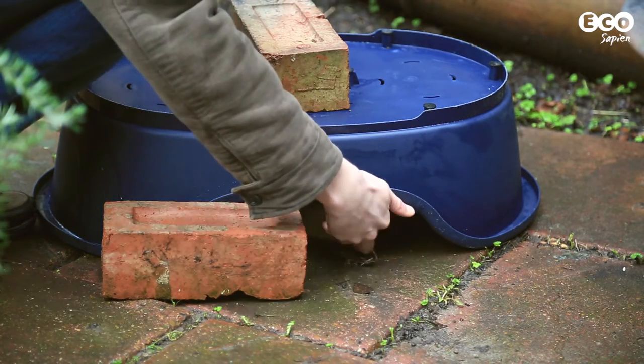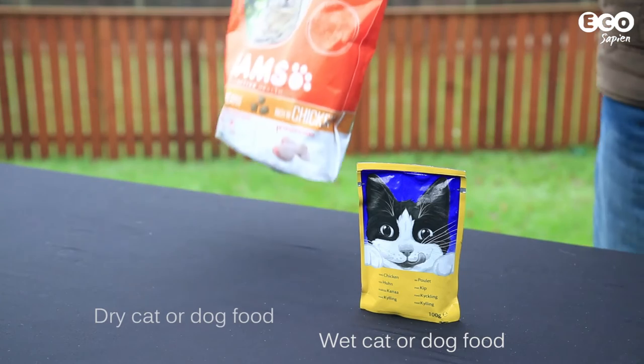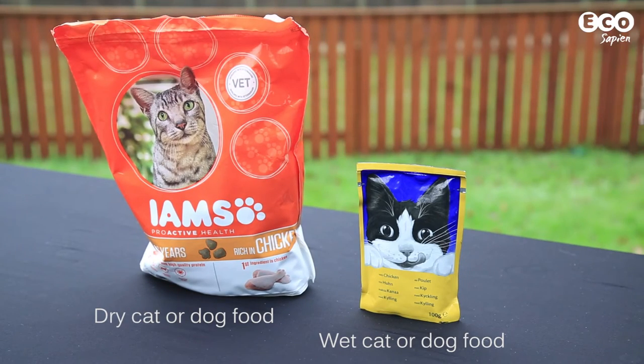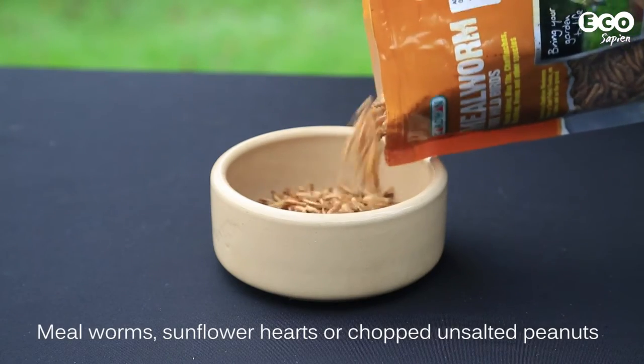But what to feed the hedgehogs? You can put out cat or dog food — meaty varieties are best — but dried cat or dog biscuits will mean you don't have to wash out the food dish every time. You can also use mealworms or chopped unsalted peanuts.